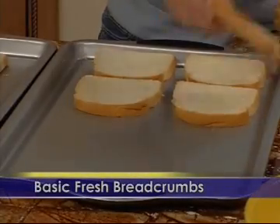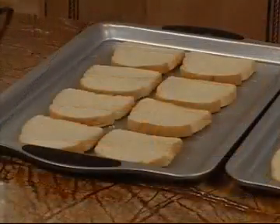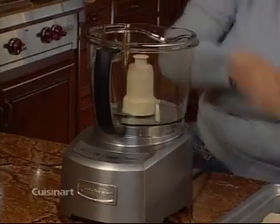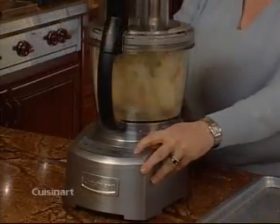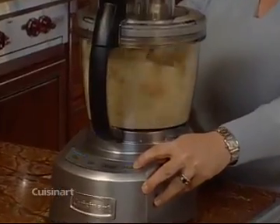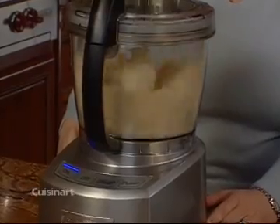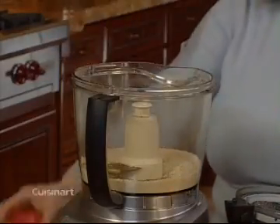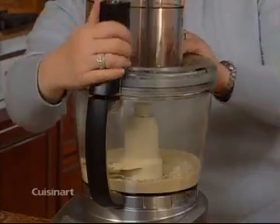Once you've tried homemade breadcrumbs, you may never buy store-bought again. Choose any bread you like and bake in an oven at 325 degrees for 35 minutes until bread is completely dry. With the large chopping blade in the large work bowl, break the bread into pieces and add into the work bowl. Pulse about 10 times. Then let the machine run continuously until the breadcrumbs are fine, about one minute. You can season them by adding half a teaspoon each of dried oregano, dried basil, garlic powder, and ground onion flakes. Simply mix briefly to combine.